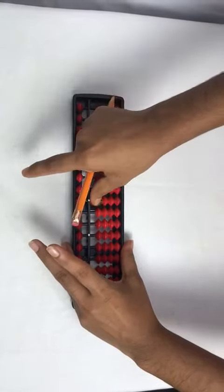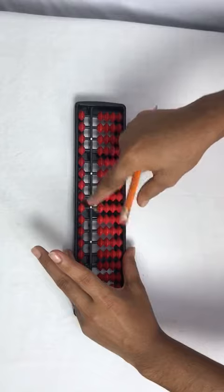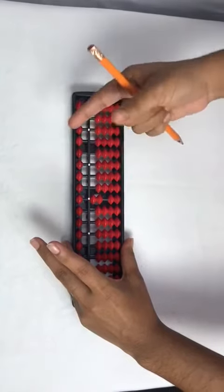Add 1 with arm, less 1 with index. Add 2 with arm, less 2 with index.